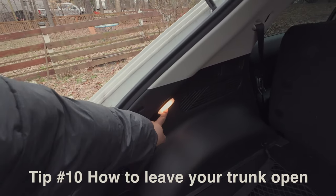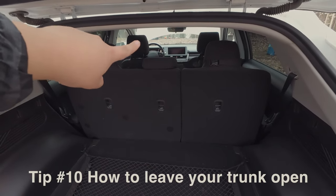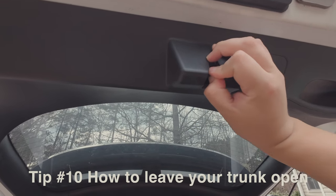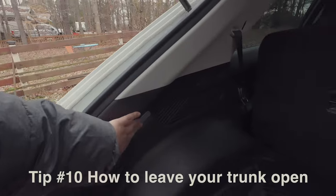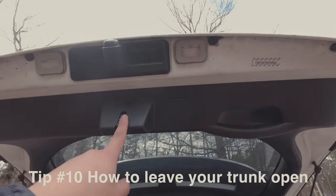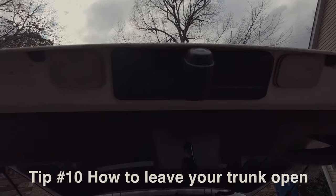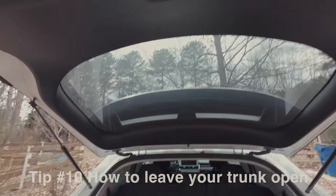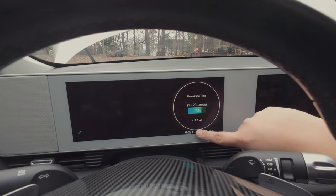Let's say you're at the drive-in movies and the trunk light is bothering you, or you're loading the trunk and the car keeps alerting you that it's open. You can actually latch it manually — lock it in place — and now the lights go off and the system thinks the trunk is closed. Keep in mind you can't close it fully while it's latched. Once you're done, click the little button to unlock it, and the light comes back on.